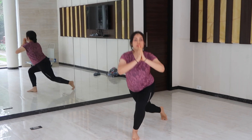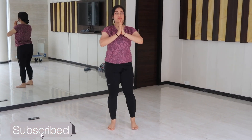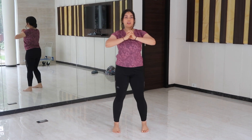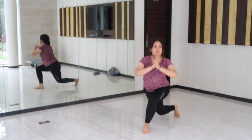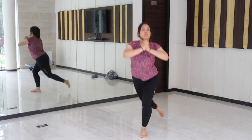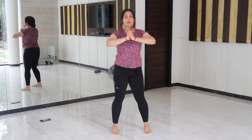Exercise number three is the curtsy lunge. Start from standing and step your left leg behind you to the right so that your thighs cross, bending both knees as if you were doing a curtsy. Make sure your front knee is aligned with your front ankle. Return to standing and switch sides to complete one rep. This exercise targets your quads, glutes, and calves.